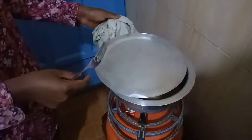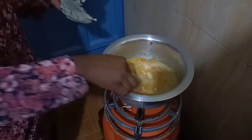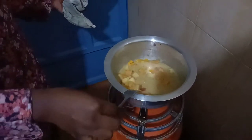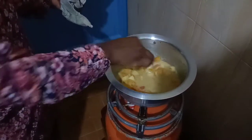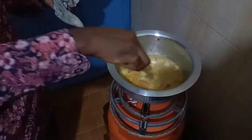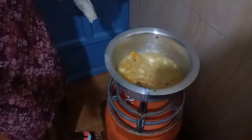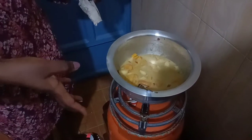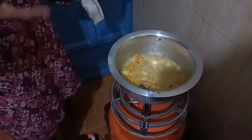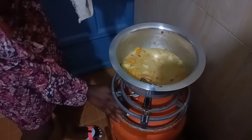About 10 minutes later — actually less than 10 minutes — we are here to check on the butternut. I can see it is already very ripe because it can be poked easily. I'm going to switch off the cooker and let it cool down. Afterwards I'm going to put it into the blender to make it smooth. In the meantime, I'm going to show you what we're going to eat with this soup — the accompaniment.